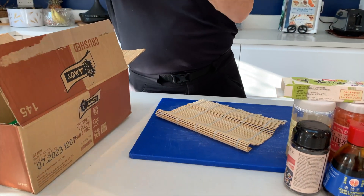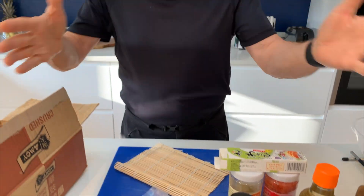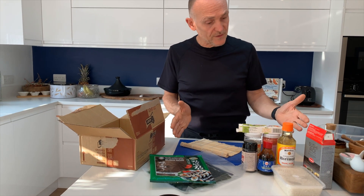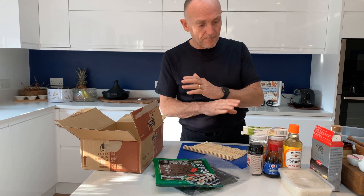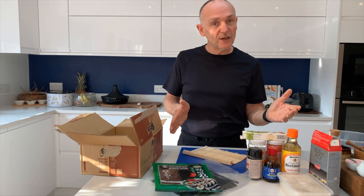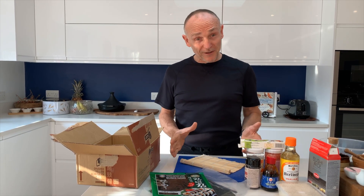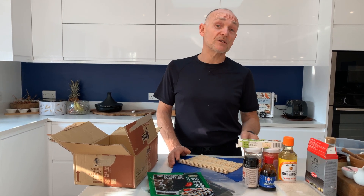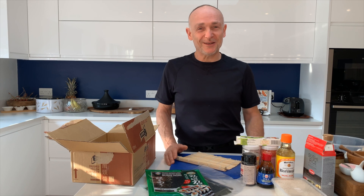That is my mat. So that, people, is my sushi kit — probably under 20 pounds from the Chinese supermarket for the whole kit. It's very easy to make. I would urge any of you: get down to your local Chinese supermarket, pick up a sushi kit, and you will be in absolute sushi heaven. I hope you liked the video — don't forget to like, subscribe, and click the bell icon for notifications when we upload some new content. In the meantime, enjoy your sushi and I'll see you on the next video. Take care, folks.